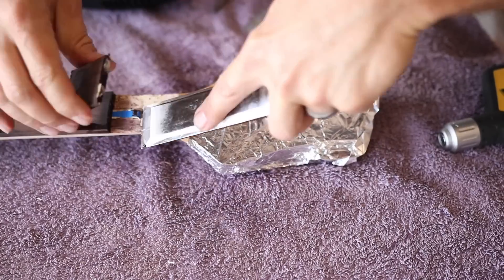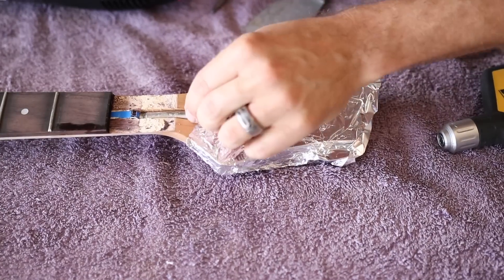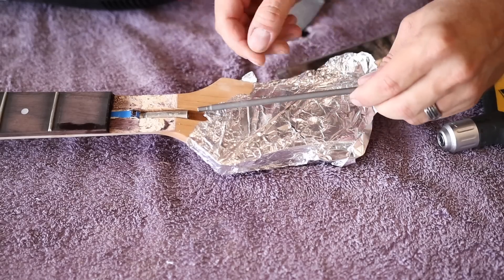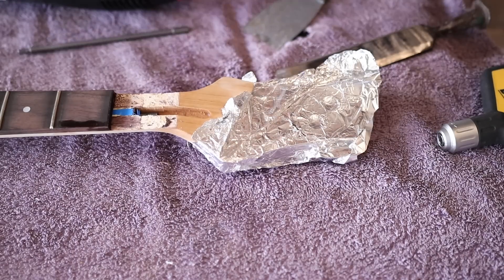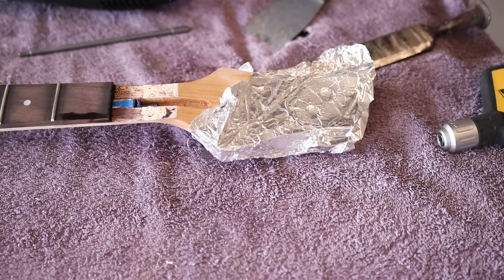I do think I broke my truss rod here. Broke the truss rod. Darn it. Lesson learned: don't use the truss rod for support.